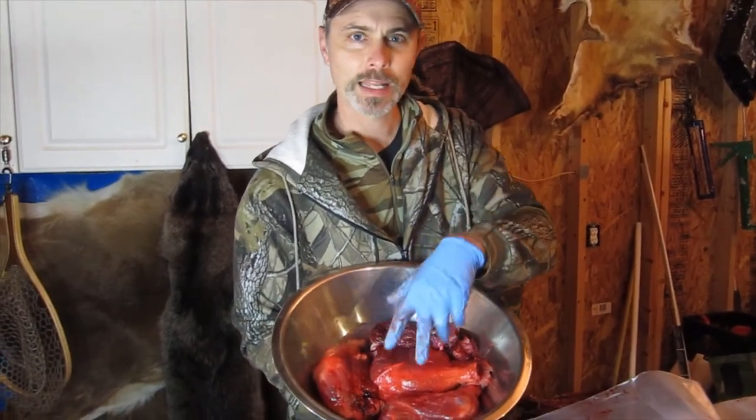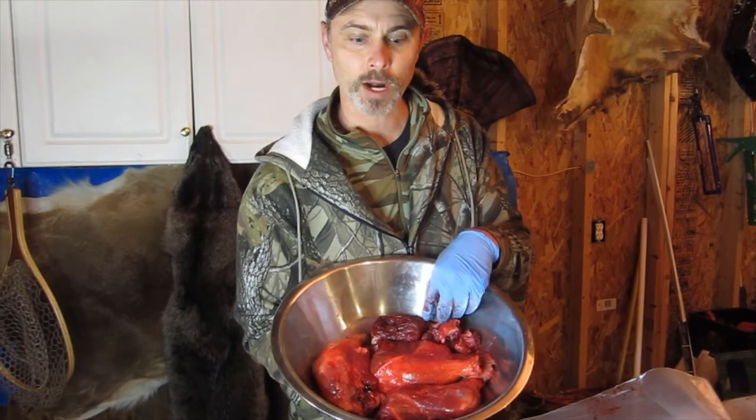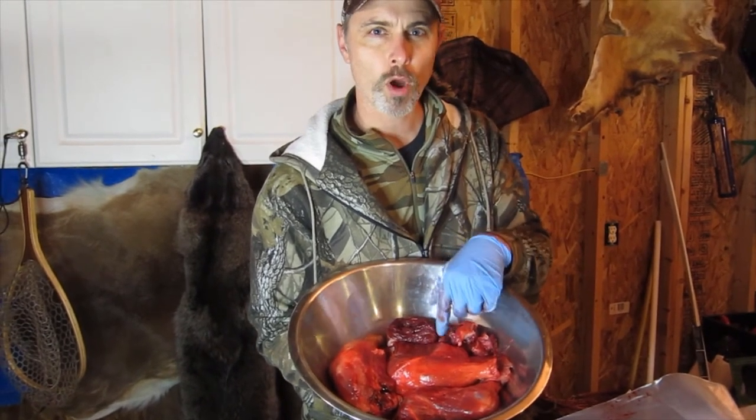So those are the easiest cuts of meat to get off the beaver: the two hind legs, two front legs, and the back strap. Just be sure to wash them vigorously in cold water to get any remnants of the castor gland off of these, either for cooking or for freezing. Enjoy!